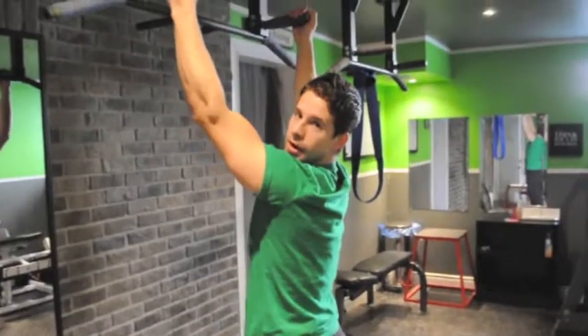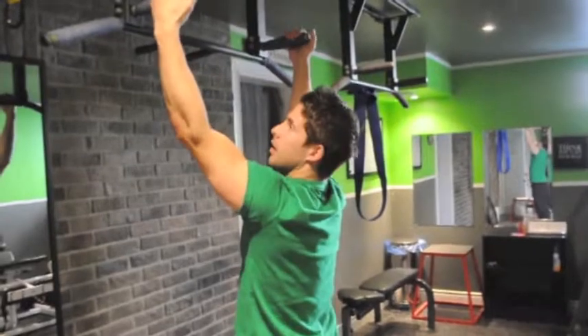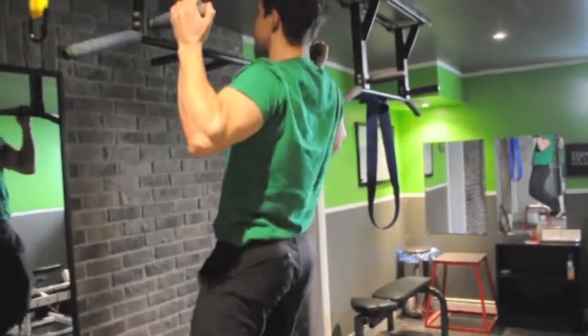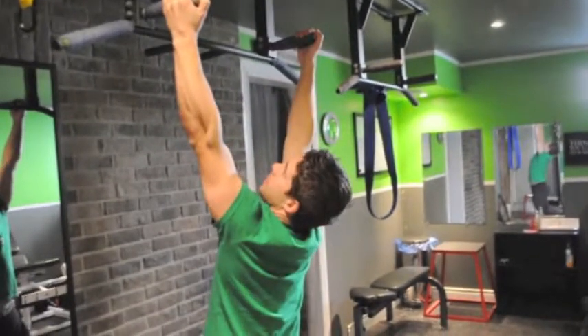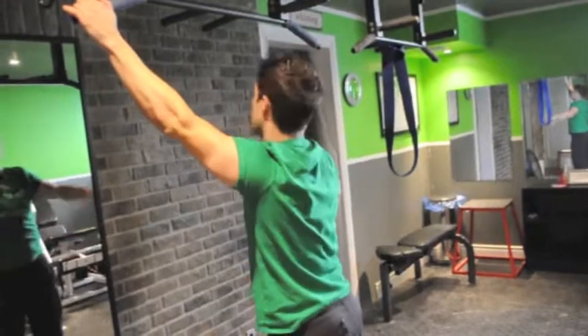I'm going to show you the front grip and wide grip now. So with the front grip, you can use this. Come all the way down, big up. Same idea — all the way down, big breath up. Then we've got the hardest one, which is the wide grip.